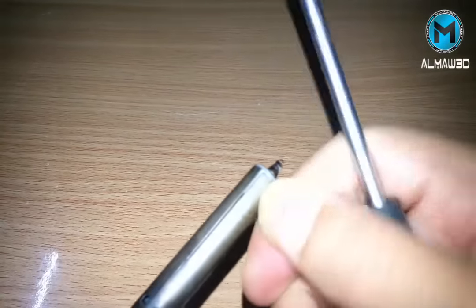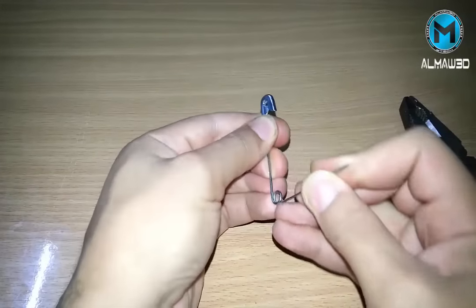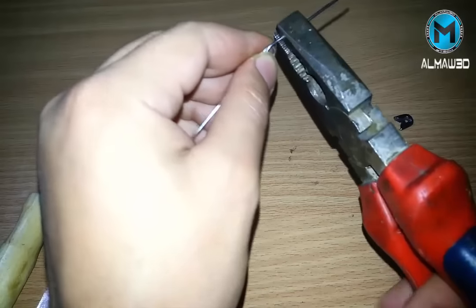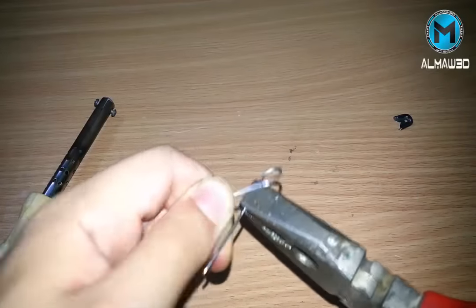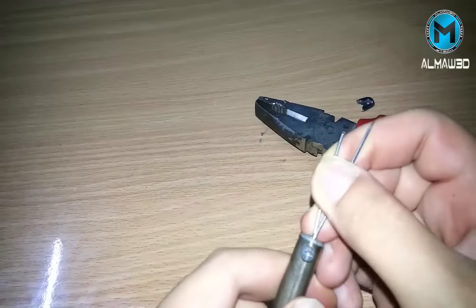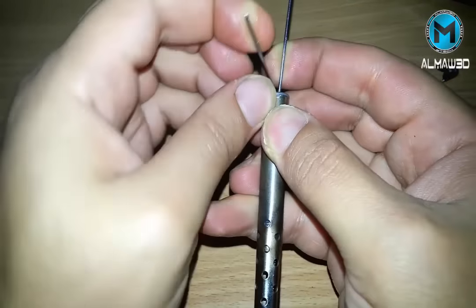Then we need a safety pin — cut its head and shave it until it can fit into the soldering iron. Bend one of them around the screw.